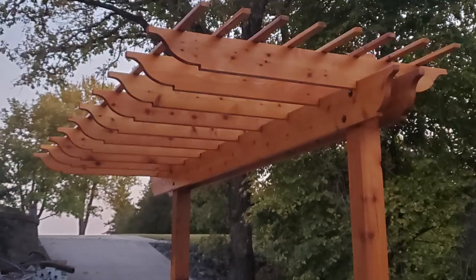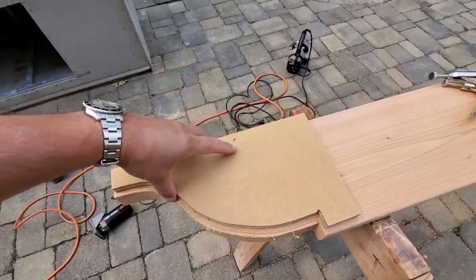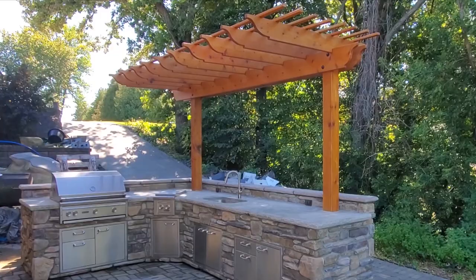Today we're going through the process of building a beautiful two-post pergola overhead for your outdoor kitchen. Because there are only two posts, we need to beef up the supporting structure so the pergola is rock solid. We'll look at that a little later. Right now let's jump right into the fun part: crafting the decorative rafters.